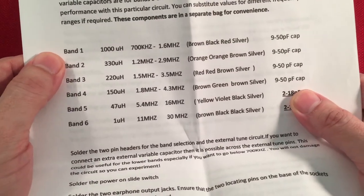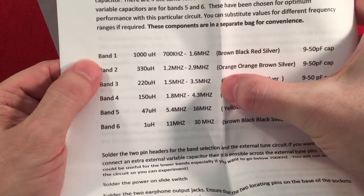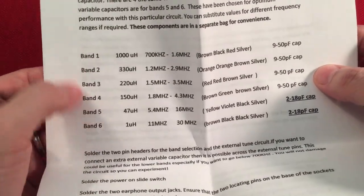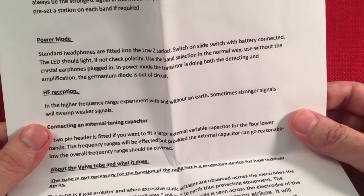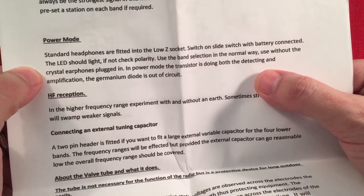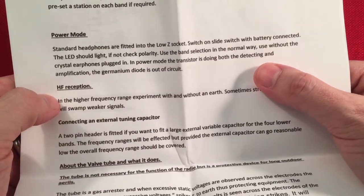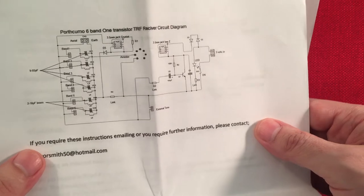You can see with the first one you get 700 kHz to 1.6 MHz, then 1.2 to 2.9, and you can see how that increases as you go up with the bands. You select these bands by a jumper. In the power mode where you can use standard headphones, the transistor acts as a detector and takes the Germanian diode out of circuit. It also uses a valve tube as an arrestor for your external antenna if you're using one, so it doesn't build up too much static.